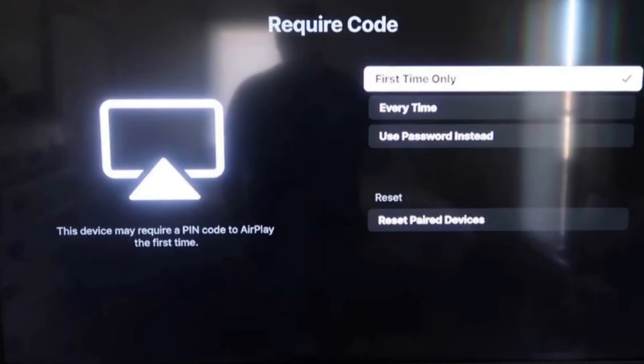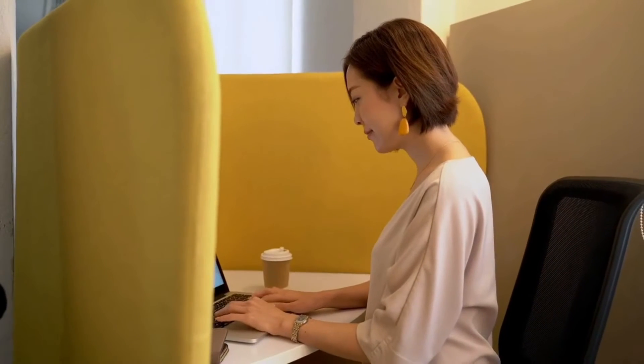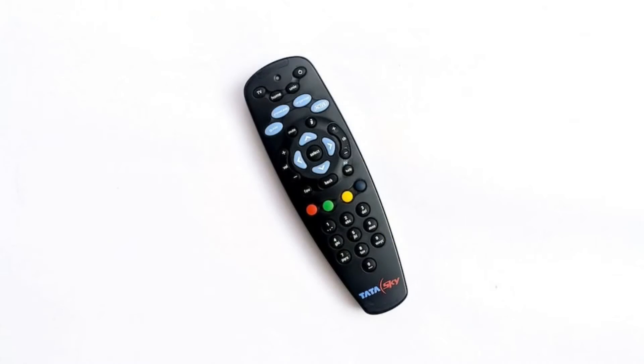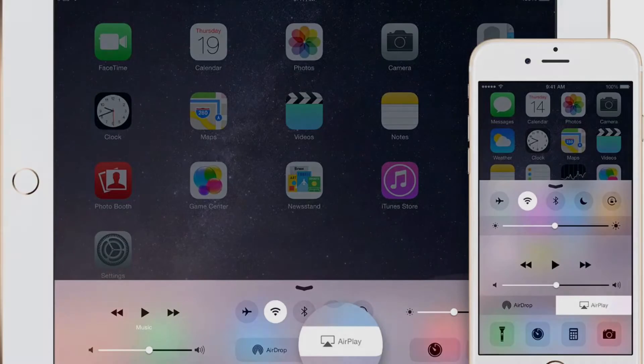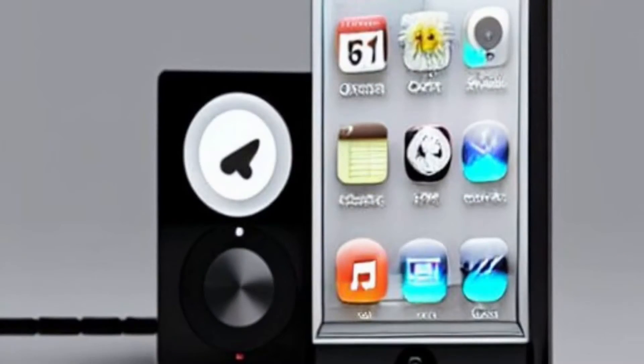From the Settings, press down once and click on Require Code. Now scroll to the last option and click on Reset Paired Devices. Confirm your action. This will reset the AirPlay configuration as well as the AirPlay password. You will need to set up AirPlay again.